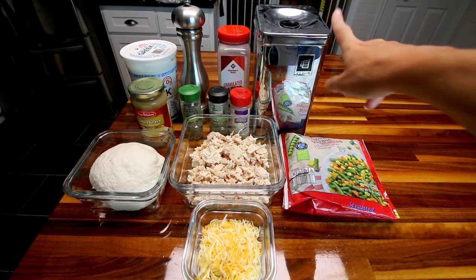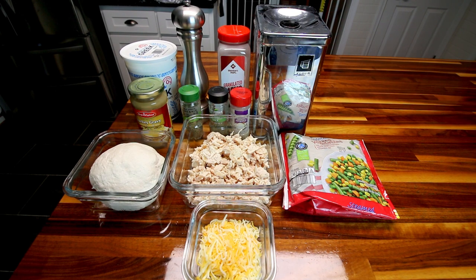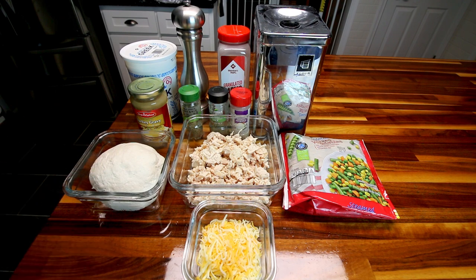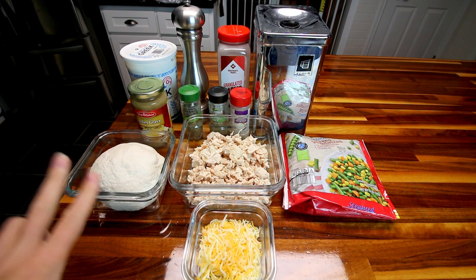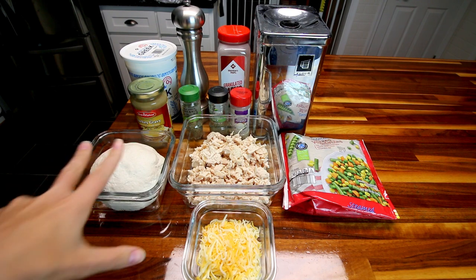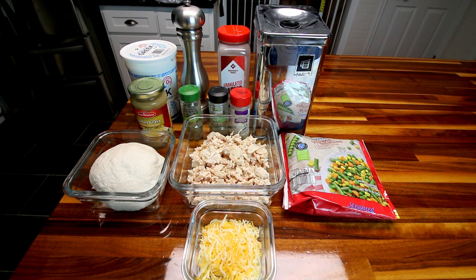I almost forgot — you're also going to need a little bit of extra self-rising flour to roll and work with your dough. When I factor my recipes in the Recipe Builder, I always factor in an eighth cup of flour per batch of dough, so I factored in a quarter cup of flour in order to do the kneading and then the rolling out of the dough.